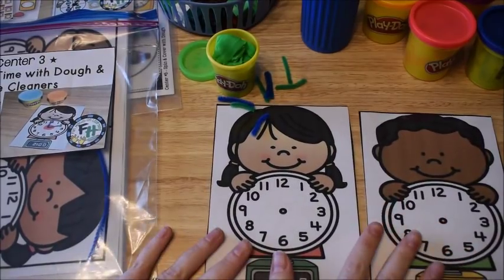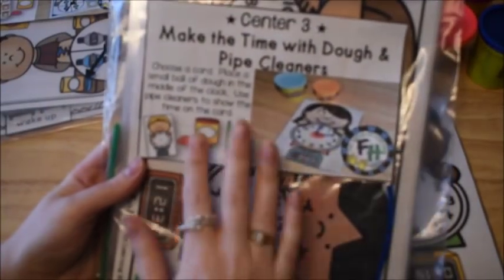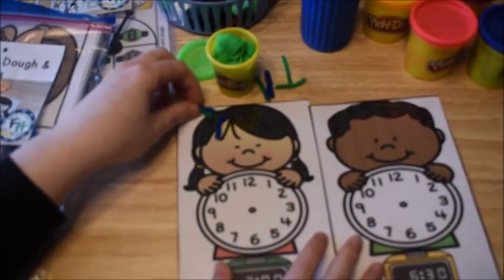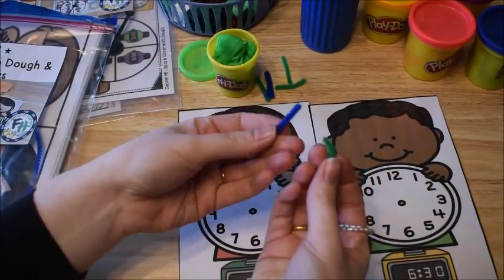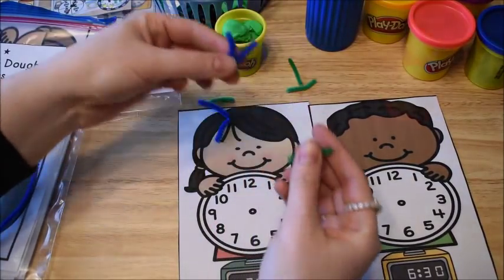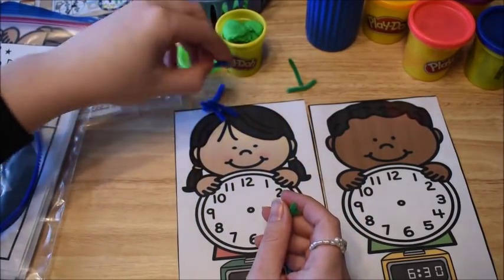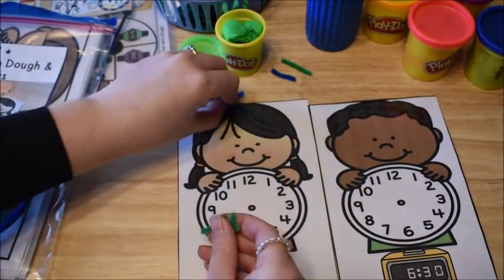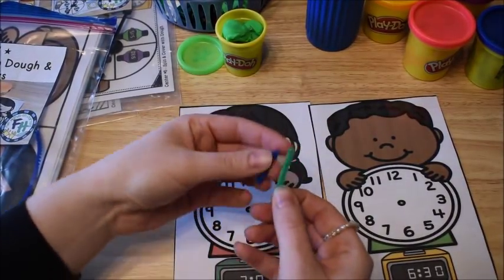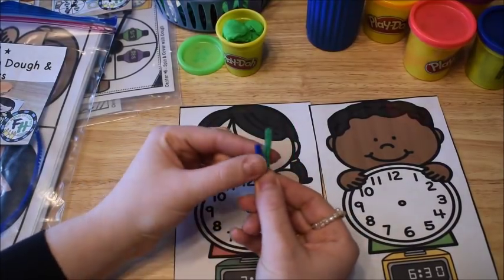This next activity is probably my favorite one. This one is called Make the Time with Dough and Pipe Cleaners. You just need some pipe cleaners and you need to cut them into little pieces in two different colors. One color is going to be your hour hand and one color is going to be your minute hand. You want to make sure when you give it to the kids that the hour hand pieces are cut a little bit shorter and your minute hand pieces are cut a little bit longer.